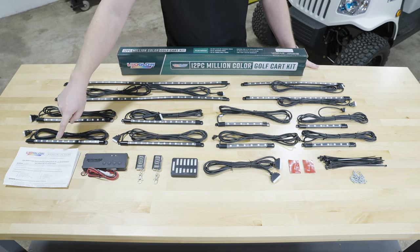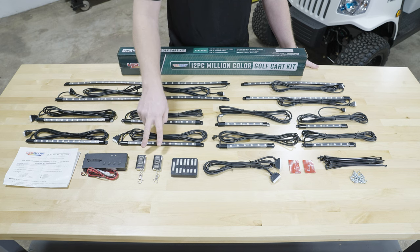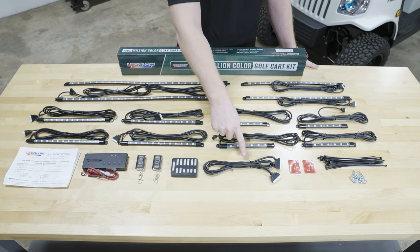Also included are full-color installation instructions, a control box with a built-in voltage reducer, two wireless remotes, a junction box, and a six and a half foot connection cable.